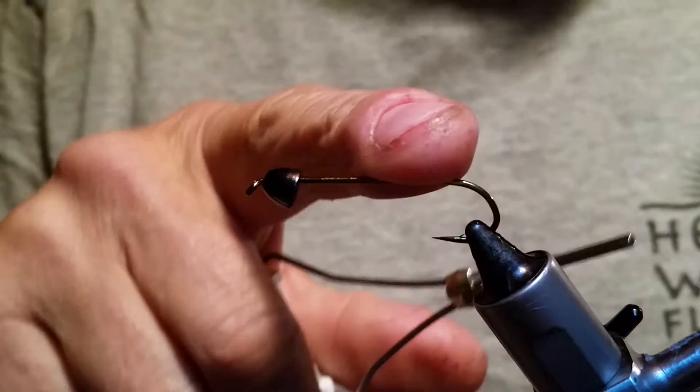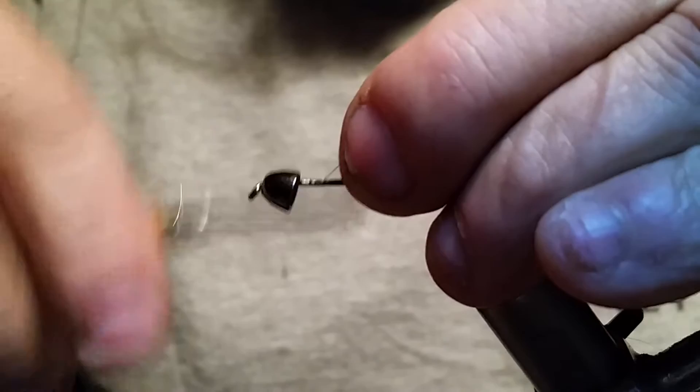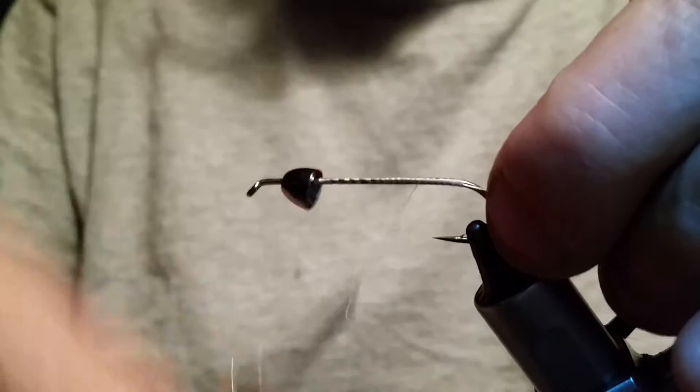Size 4 Daiichi 2220. Wapsi large black nickel cone head. White UTC thread. And I'm sorry if I speed along this thing, but my phone for some reason is cutting half of these videos out and this is the sixth one today.